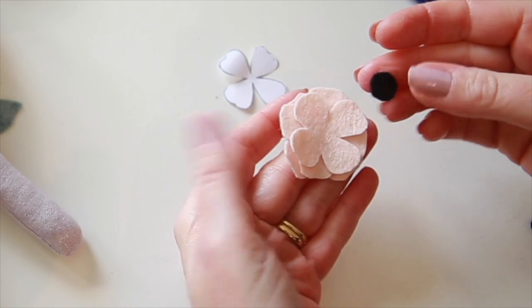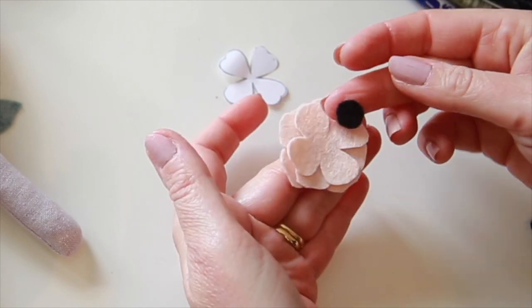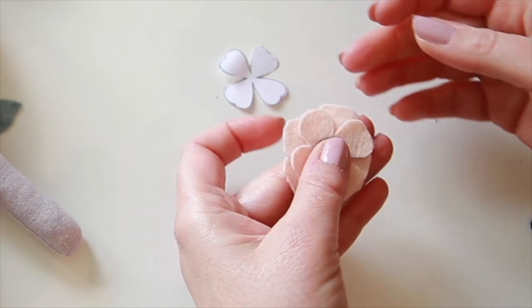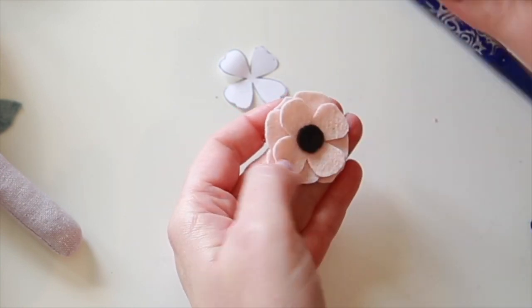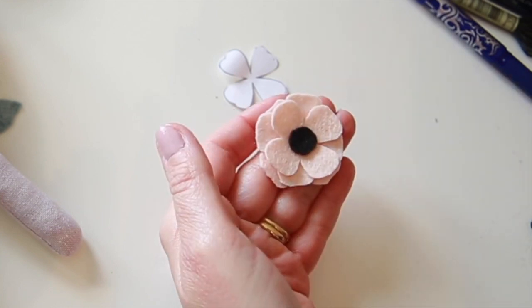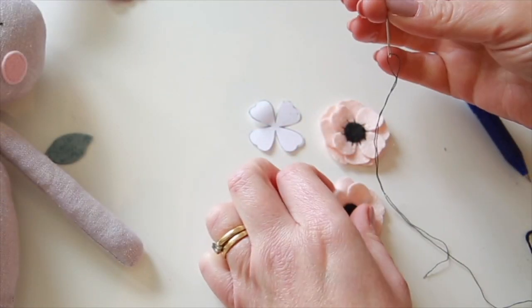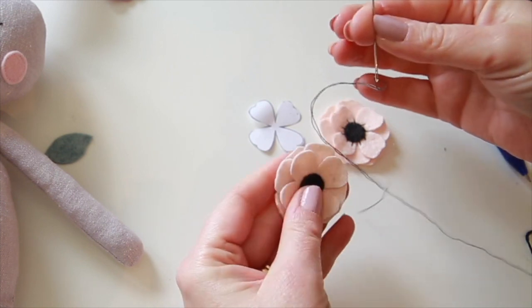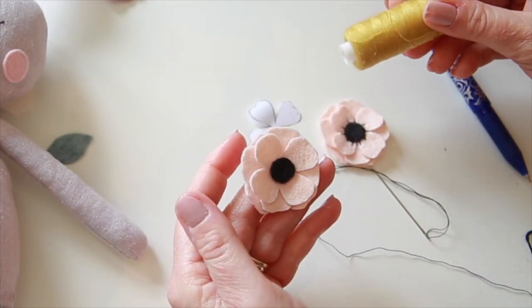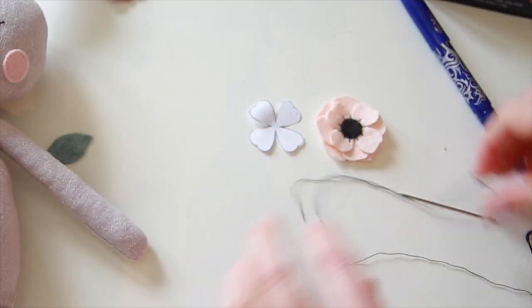Then I'm going to take the center circle which is in charcoal gray — I've put a bit of temporary fabric glue underneath and I'm just going to place it down. I'm going to use embroidery thread split down to one single thread, but you could use normal cotton — obviously change the color depending on what color you're using.